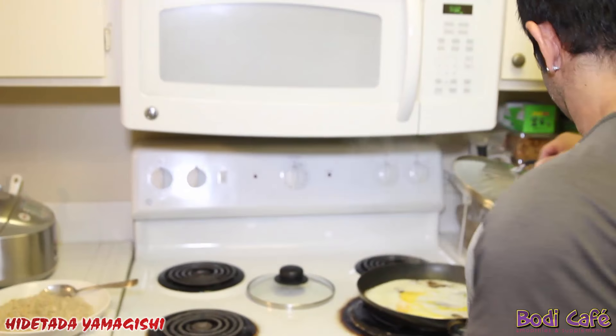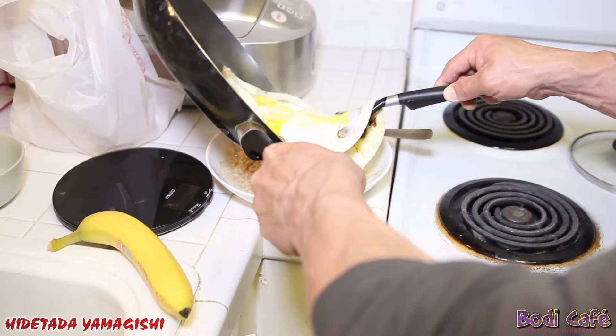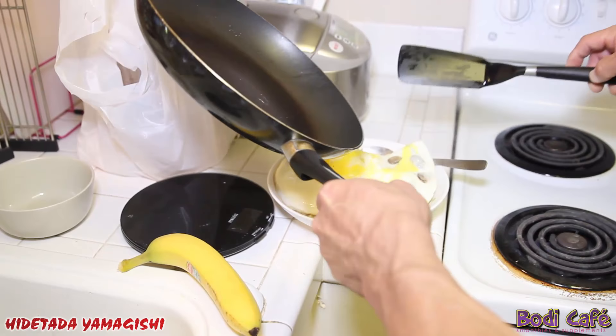Egg is ready. A little honey on the oatmeal — like this. Banana. This is my meal one. Sit down and time to enjoy my meal. I already put half a teaspoon of salt, so it has enough taste.